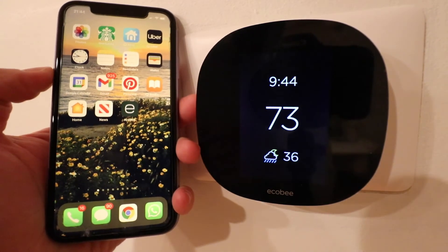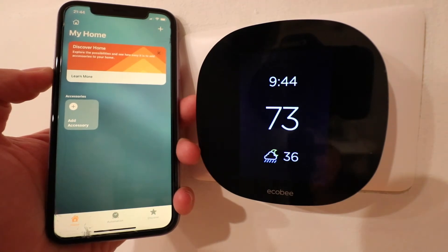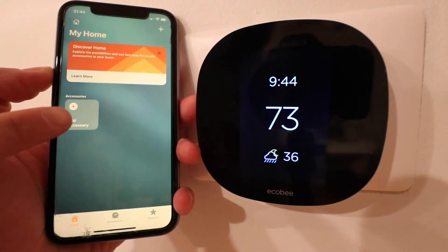Then what you're going to do is go ahead and open up the HomeKit app. Go on your iPhone and open up the HomeKit app, and now we're going to click Add an Accessory.